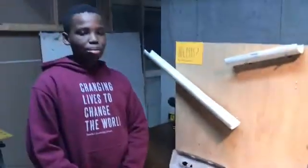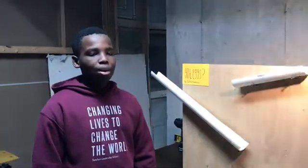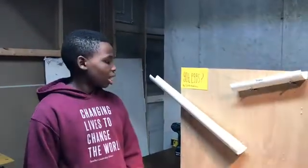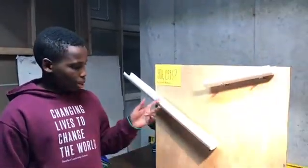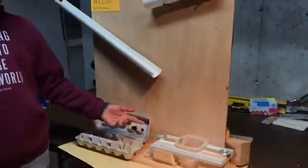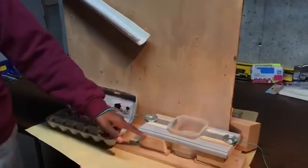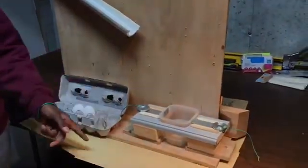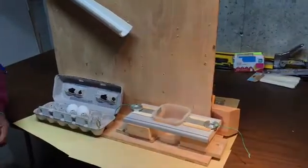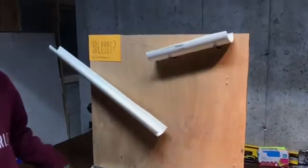I made this for my first project because my brother is allergic to eggs, and by making it this would help him prepare eggs without asking any of the other family to help. I used some PVC pipe for the ramps, some metal washers for weights to keep the steel sheet down, popsicle sticks and hot glue, a two by four that I cut up, some plywood, and screws.